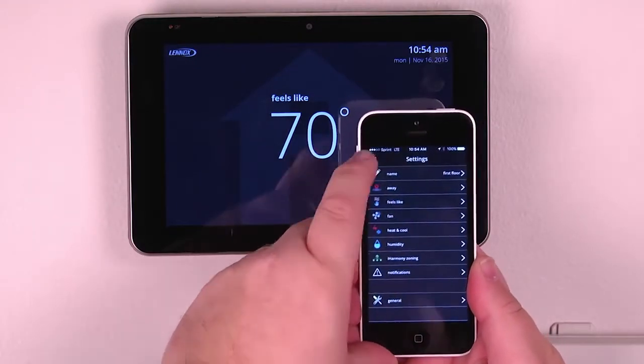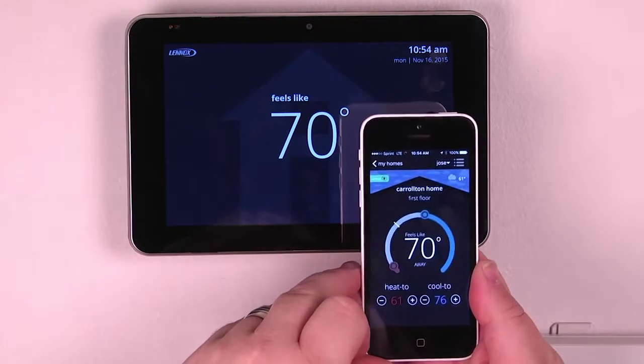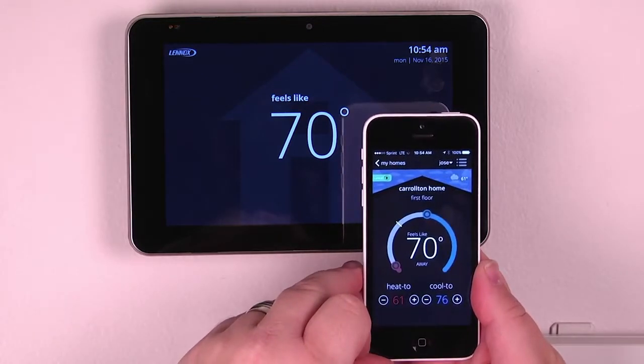All available at the touch of your fingertips from your smart device, accessible anywhere you can get a signal.